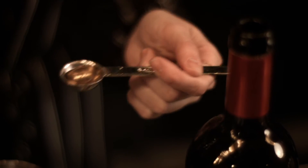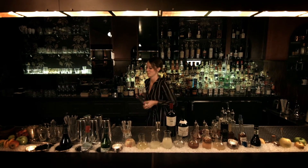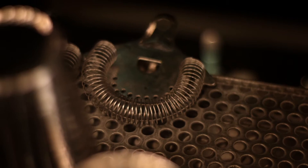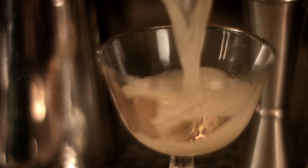Then we're going to add just a teaspoon of our Smith & Cross Navy Strength Rum. This is really flavorful and aromatic, so just a teaspoon is going to give us that little bit of caramel we're looking for in our dessert cocktail. Then we add our ice, give it a good hard shake, and strain it through our Hawthorne strainer into our cocktail glass.